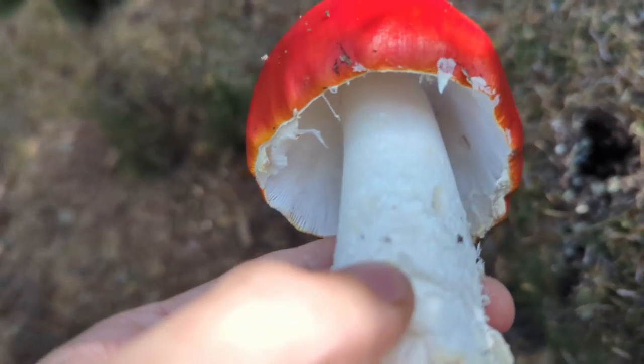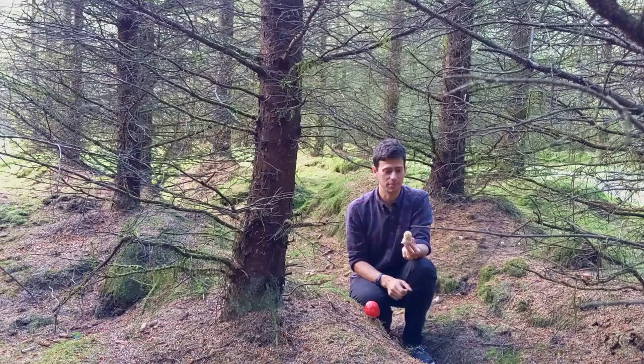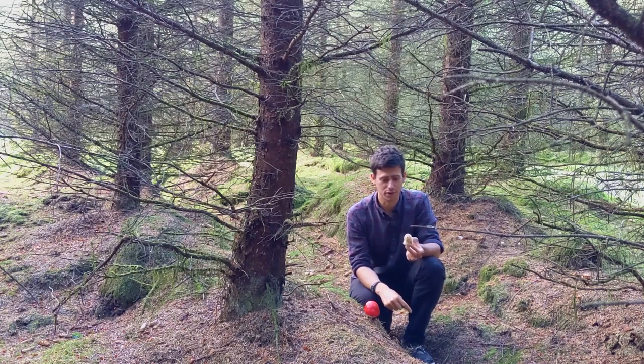As soon as we get into the Amanita family we need to be setting off alarm bells and think: let's slow down, because there are some deadly toxic mushrooms in this family — mushrooms that will kill us if we consume them. Things like the Death Cap, which speaks for itself really.